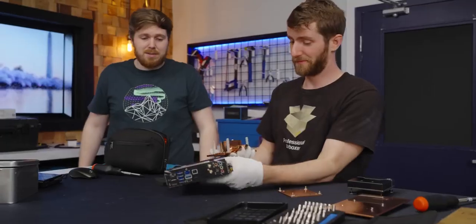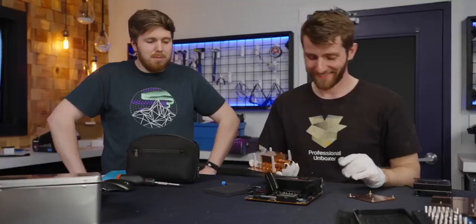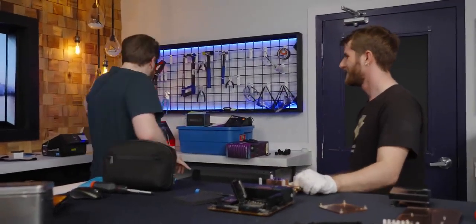Is this our test platform? Yes. We had a different motherboard — maybe we killed it. Really, you guys? How bad is it? Oh no.